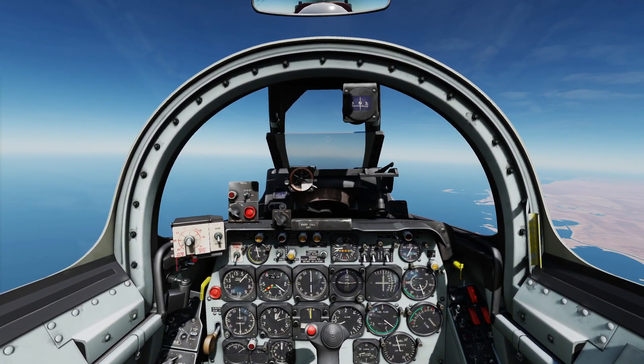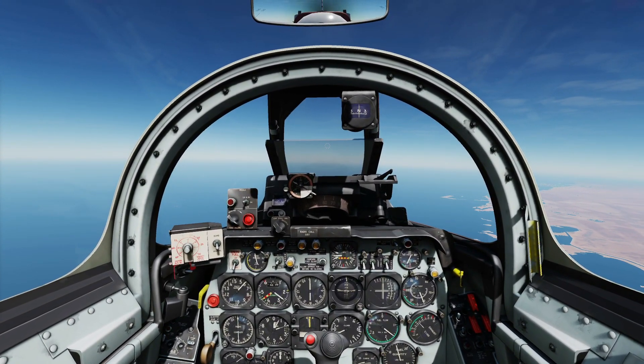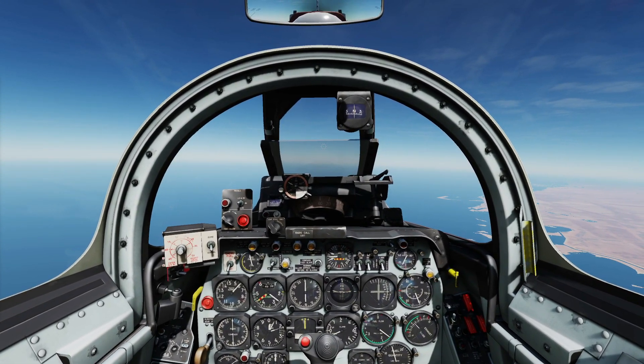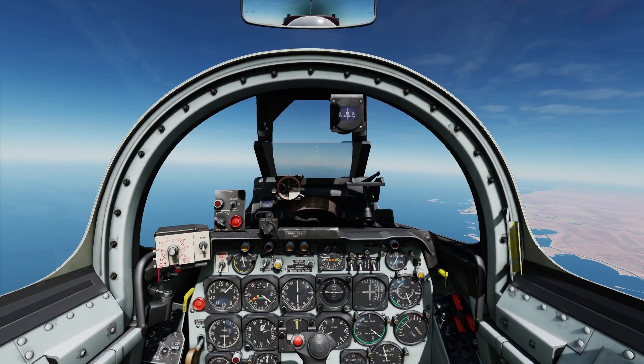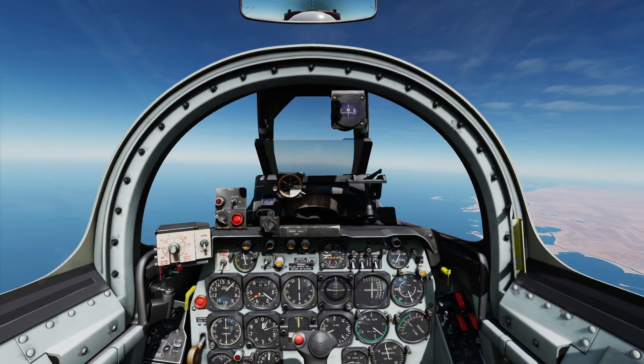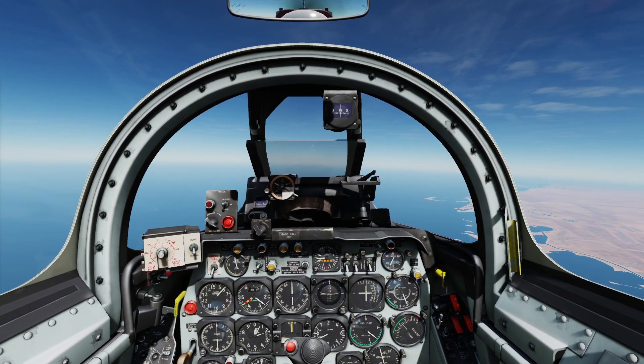Hello everyone, I hope you're all doing very well. Today we're in the F-86 F Sabre and we're looking at emergency mid-air engine restart. There are technically two methods of doing this and we're going to show what we would consider the main method. First of all we need to fake an engine stall or an engine shut off.